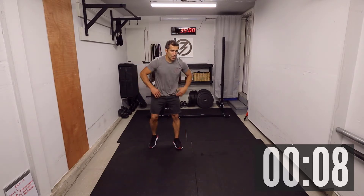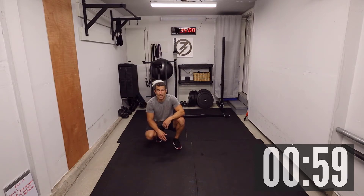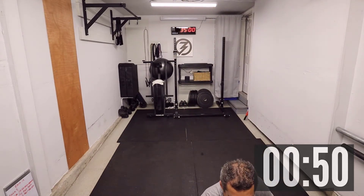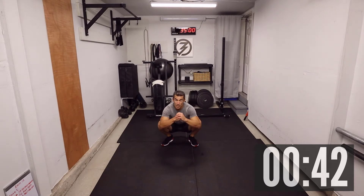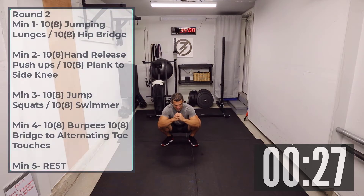It was a little bit longer with the explanations, but that's all good. You have a few seconds left and the next minute is our minute to rest. Next round in 40 seconds — I'm going to start with ten jumping lunges, ten hip bridges, and we'll go eight, ten, twelve, and fourteen on the last round. It's going to be spicy, but that's the kind of workouts that I like.